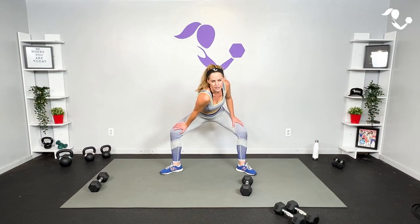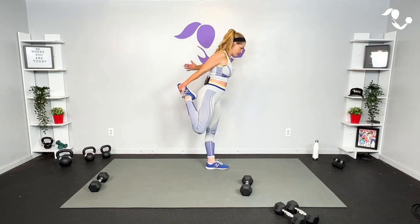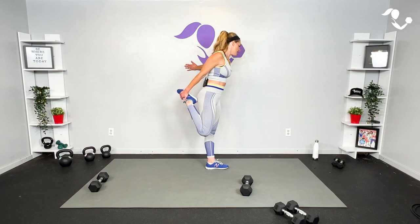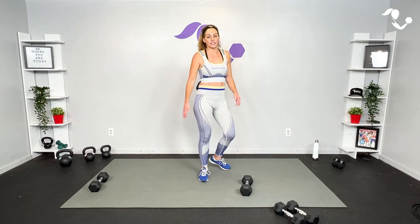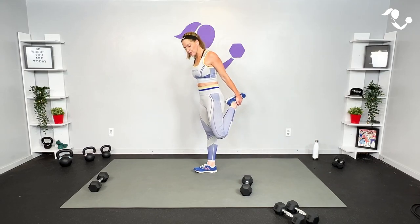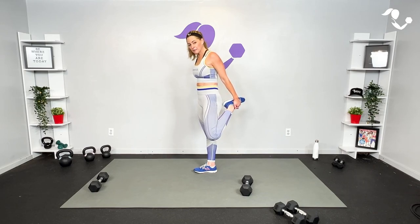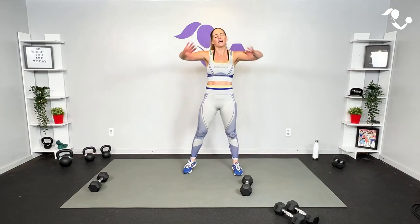We always talk about stress in a negative context — 'I'm stressed, it's so stressful' — but when we work out we intentionally put stress on our body to grow, to change, to adapt, to get stronger. Take that hand back, get a little quad stretch if you can — yes. It's hard because you're working hard. It's not hard because you can't do it, it's hard because you did do it. Always repeat that to yourself. You're here, you showed up, you are strong, you are capable.